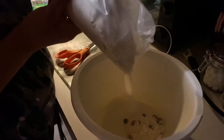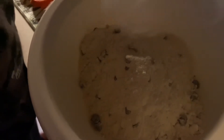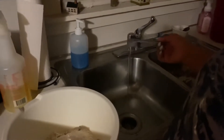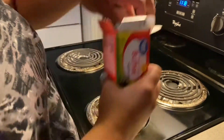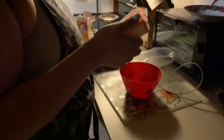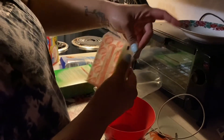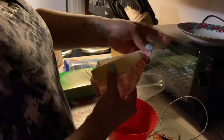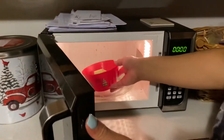So now we're just adding the gluten-free cookie dough to the bowl. We're getting our one tablespoon of water, cracking our egg and putting in one egg, and adding a whole stick of butter.